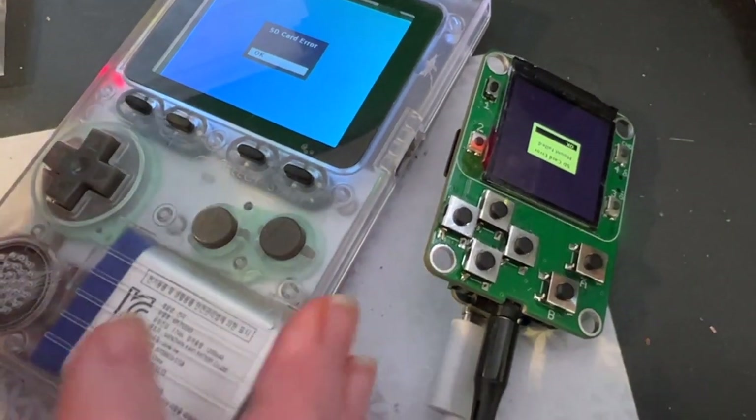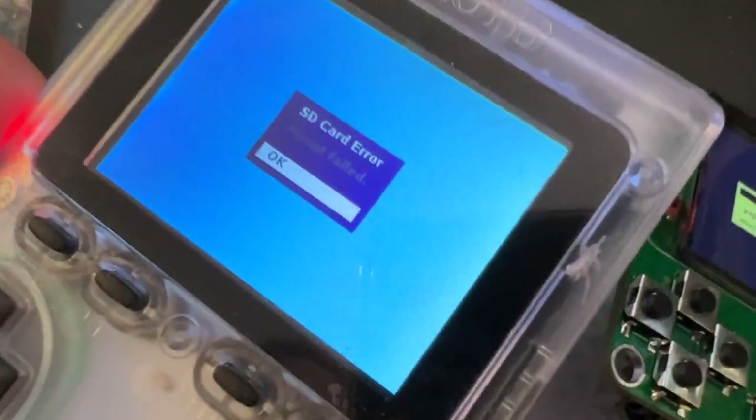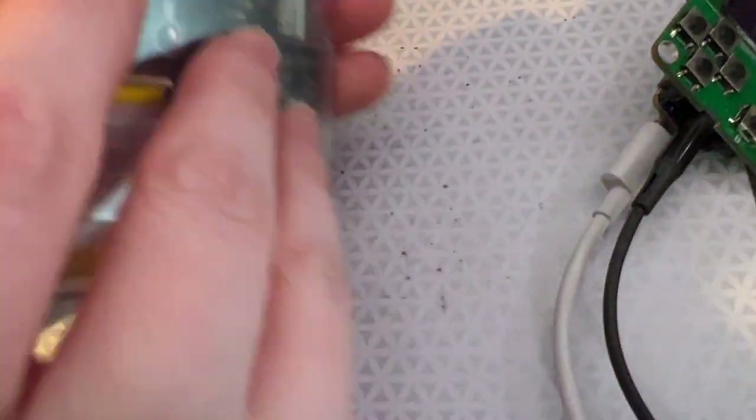So I'm taking a pause from the floppy stuff, but for good reason. This is an Odorigo — a really cool portable, Game Boy-like emulator that has an ESP32 inside it. It can load games off an SD card, and there are a bunch of emulators written for it.